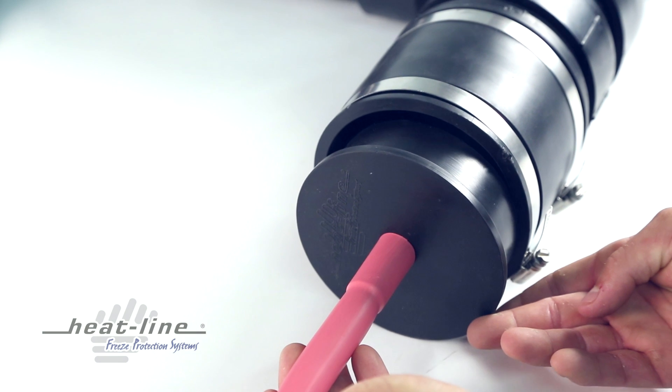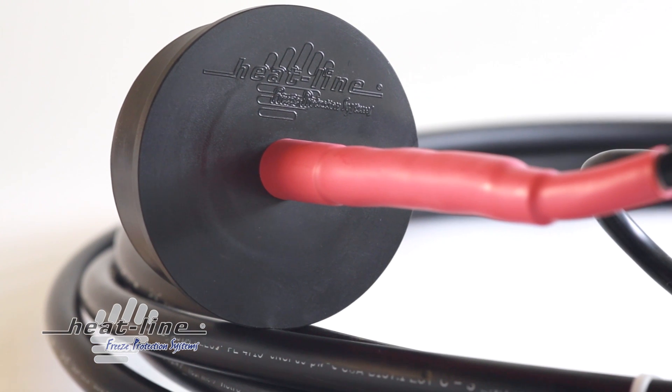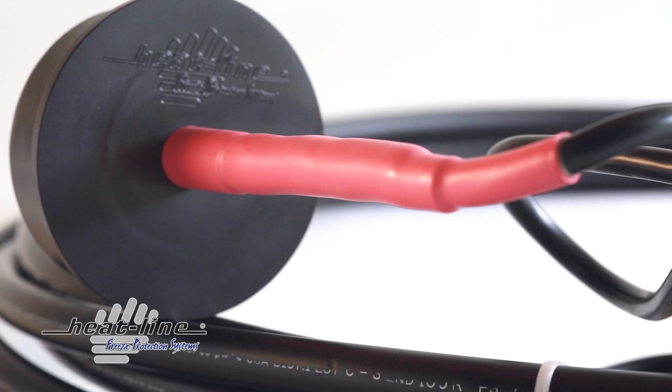HeatLine's self-regulating heating cable technology renders the RetroDWS safe to install in all metal and non-metal pipes. Even if the pipe is dry, the self-regulating heating cable presents no danger of overheating, making it suitable for drain lines that do not always contain liquids, such as gravity-fed sewer and waste lines.